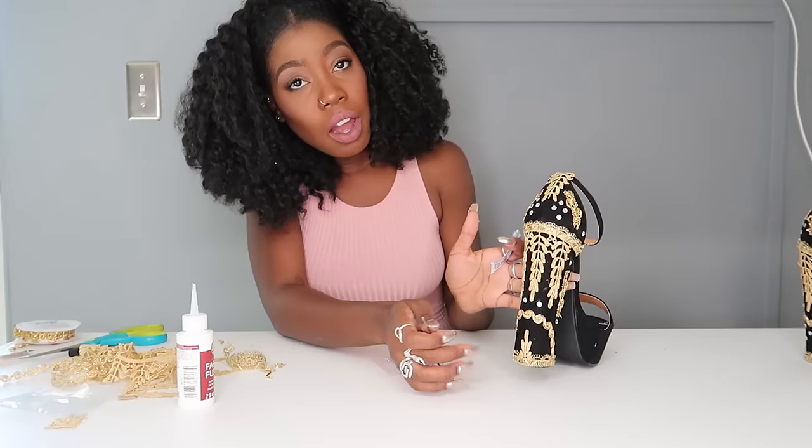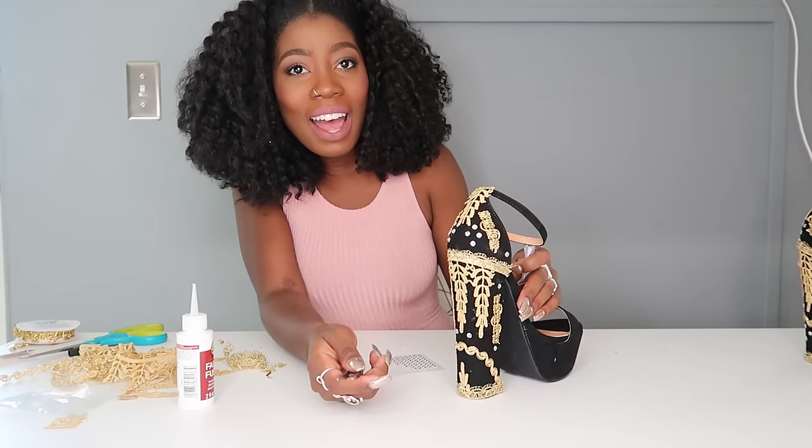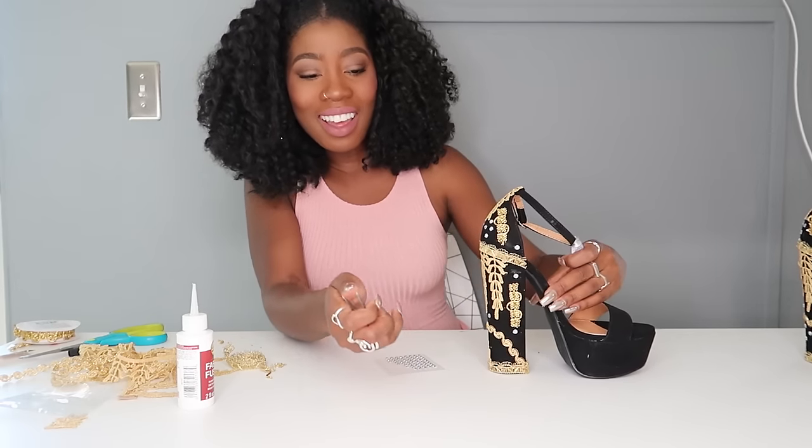Let me show you where we are so far. This is where we are with the rhinestones — I'm just going to fill these last gaps right here and then we're done.